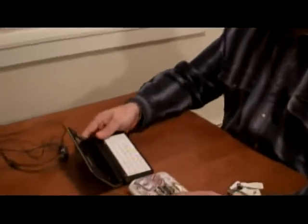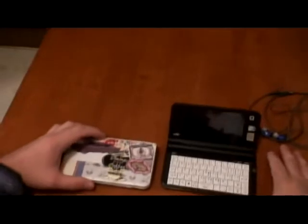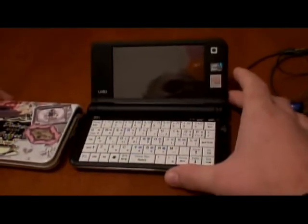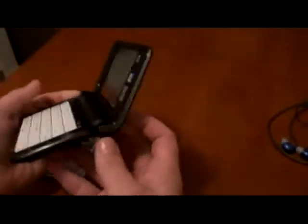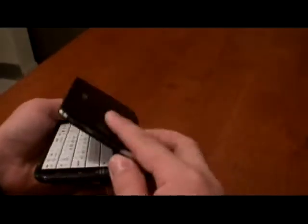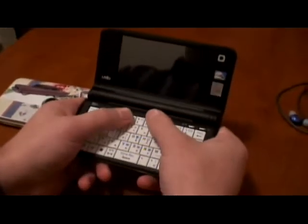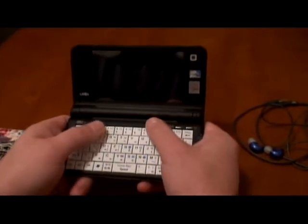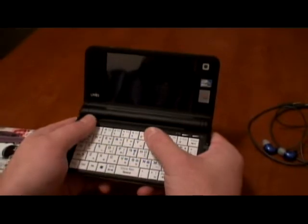Pretty much this unit is stock. If you already own a UMID M1, you know how wonderful that little device is. But also you know about some negative sides on that unit. Basically, the screen angle — it's opened only 130 degrees. You hold it pretty comfortable, but when you type in, the screen is not in a right angle, to be honest.